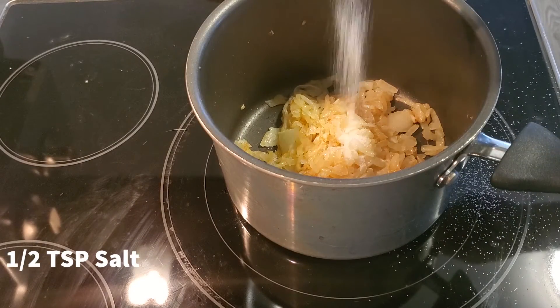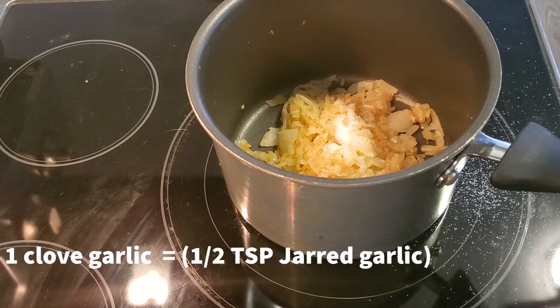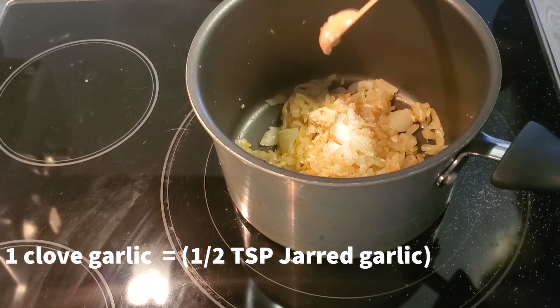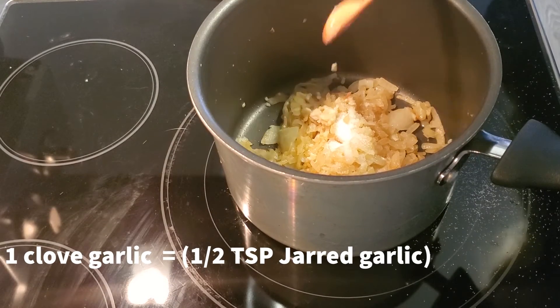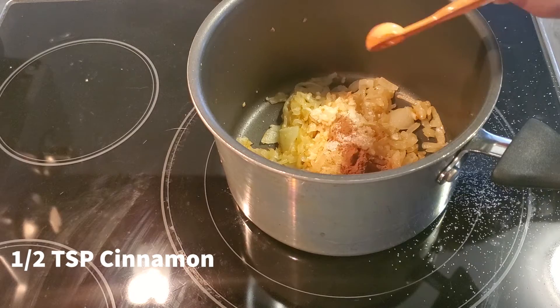Then you're going to add half a teaspoon of salt. Then add one clove of garlic, or you can use half a teaspoon of garlic powder. Then add half a teaspoon of cinnamon.